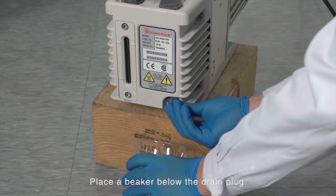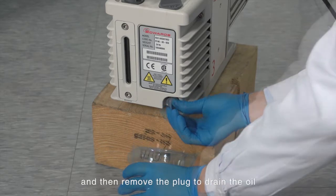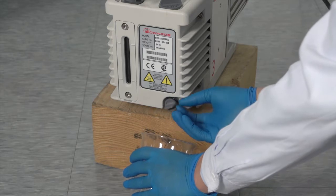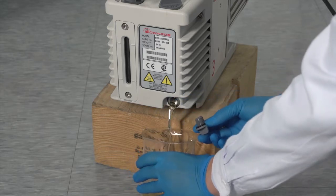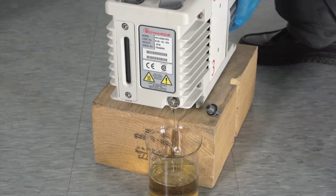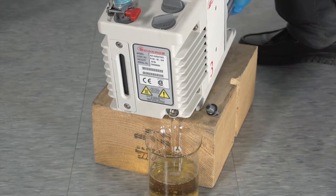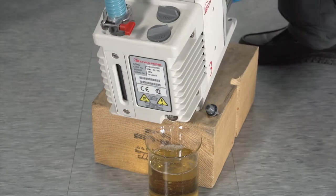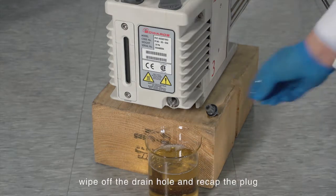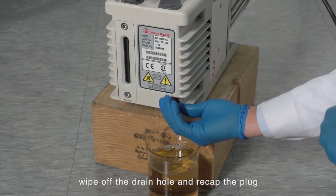Place the pump high enough to drain the oil. Place a beaker below the drain plug and then remove the plug to drain the oil. When the oil has completely drained, wipe off the drain hole and recap the plug.